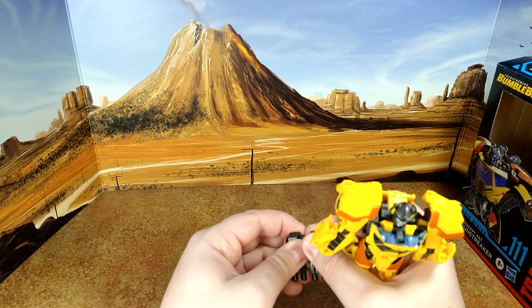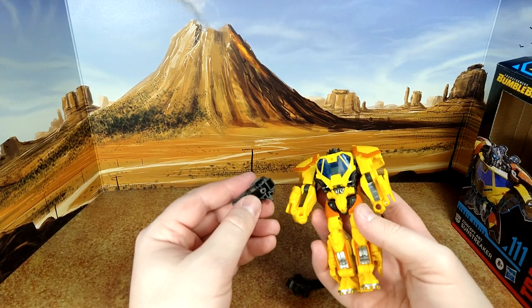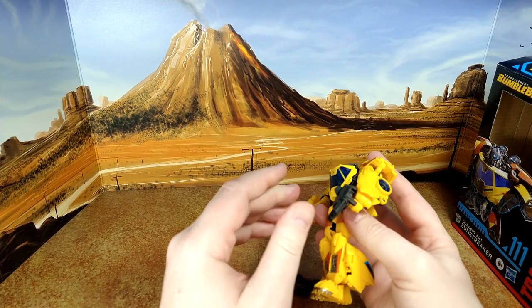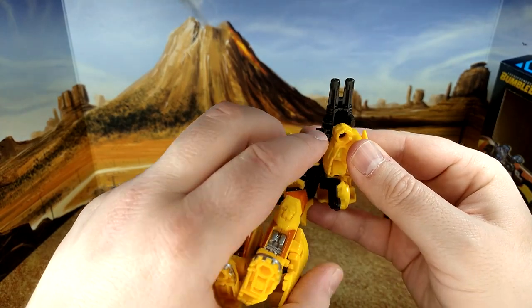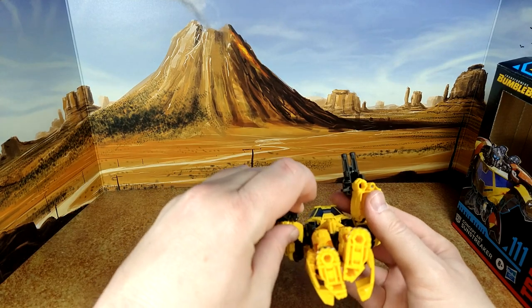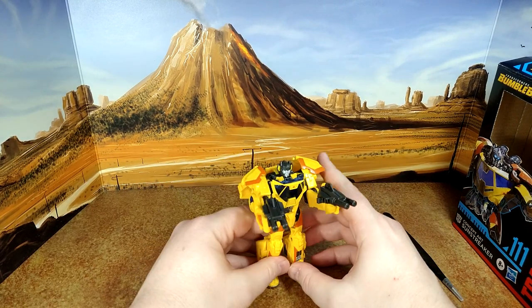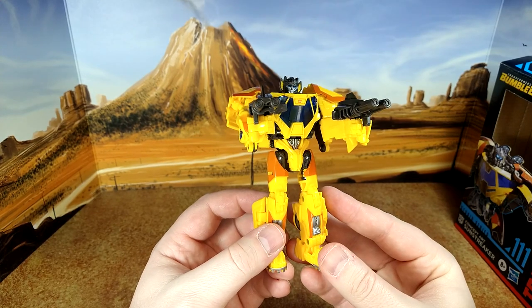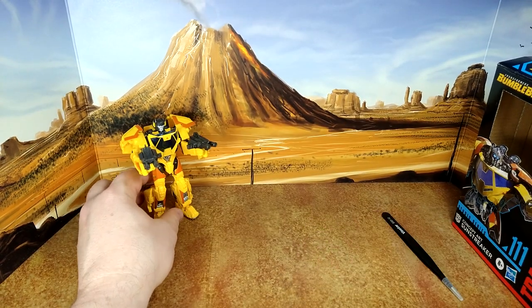For the guns, they're tight pegs — you want to orient them with the peg facing away to avoid problems on the other side. There you go — Sunstreaker with two guns, which is an unusual look since he usually just has one gun. Man, he looks good.